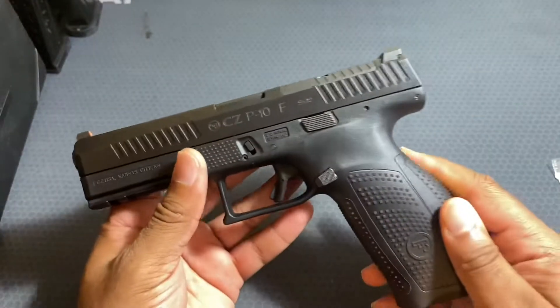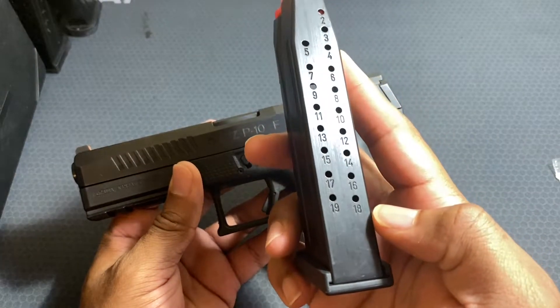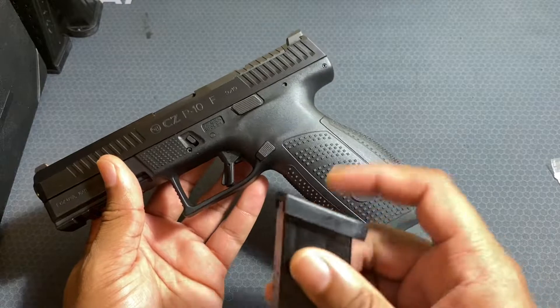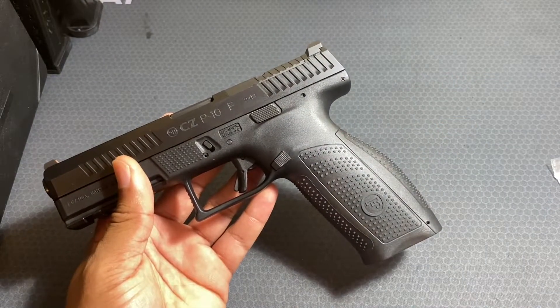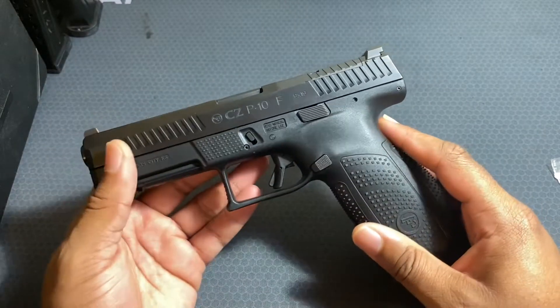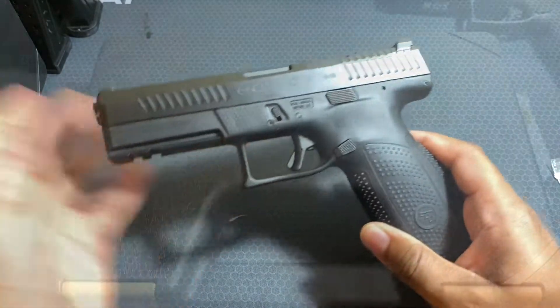The magazines it comes with are 19-round magazines. There are also factory options with an extended base plate that brings capacity to 21 rounds. And of course they do have 10-round magazines for those in states that cannot have standard capacity.